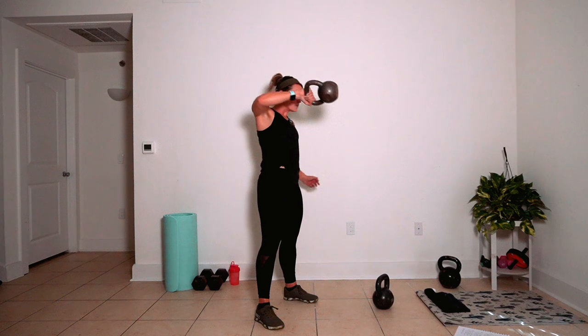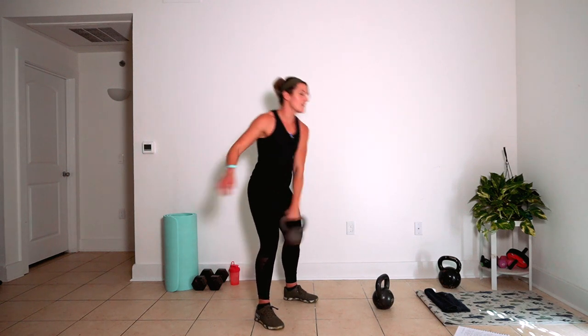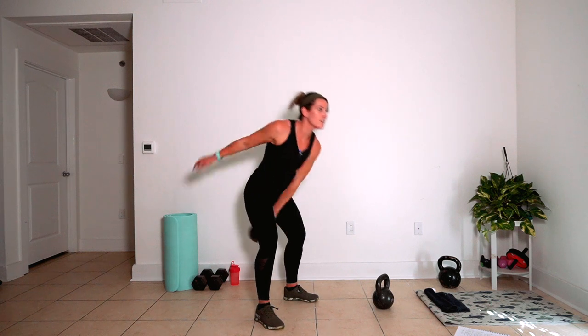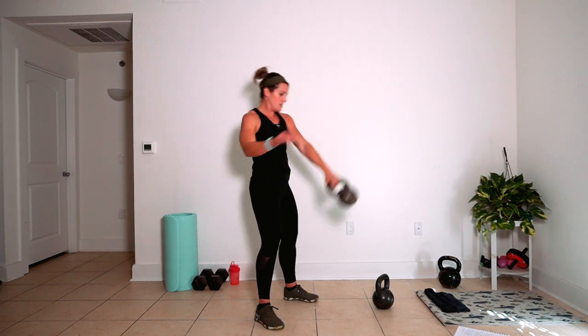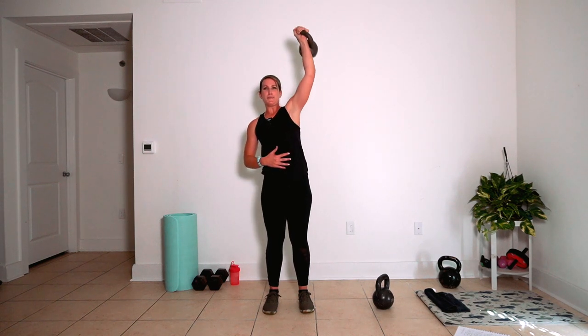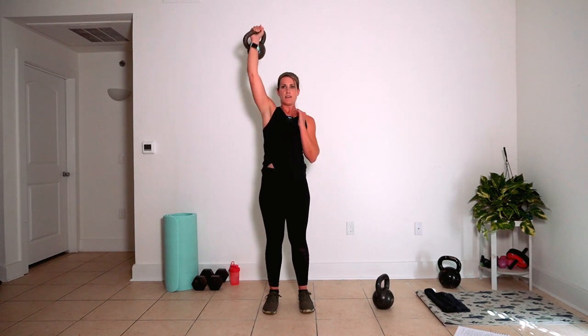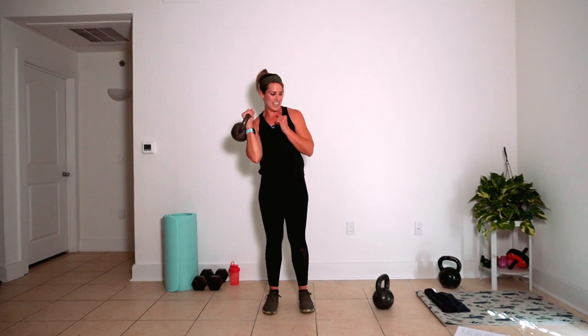Two, one. Go ahead and switch — you got this. Three, two, one. Go ahead and switch. One, two, one. Two, one, one. Two, four, five, six. Snatches are next.